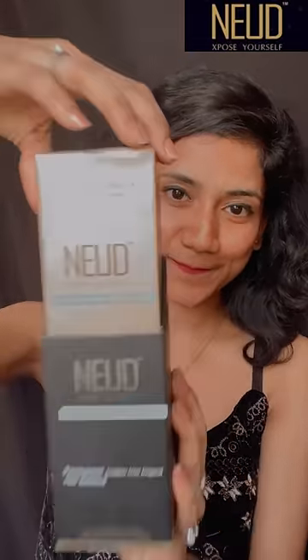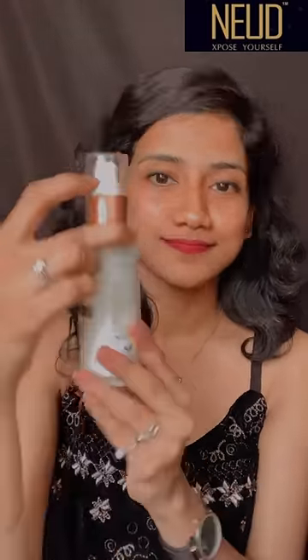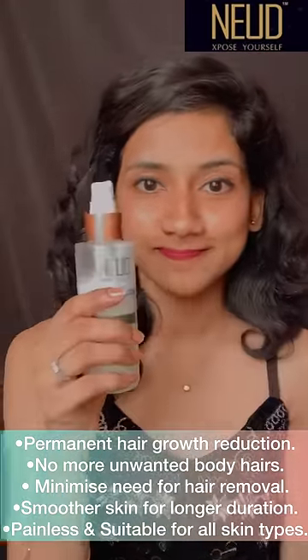I recently received this product from Nude, which is a natural hair inhibitor. This is how it looks and this is how the packaging is done. I have already used it, so you can see the quantity is a little less. This product helps remove unwanted hair and makes our skin so soft after a hair removal session.